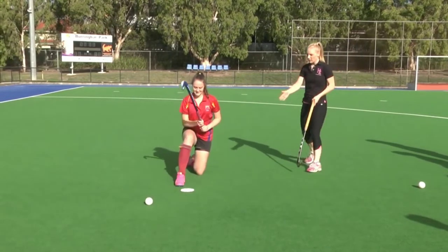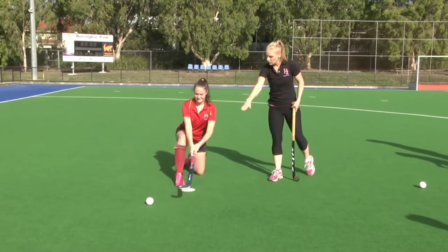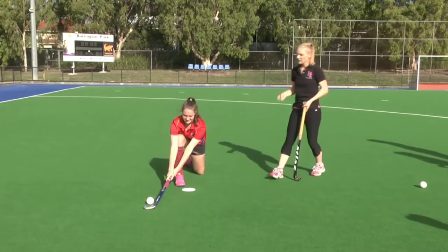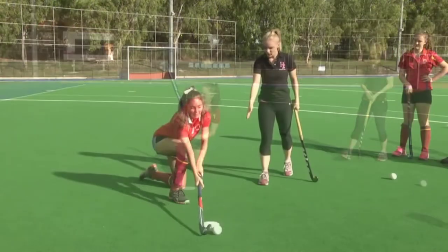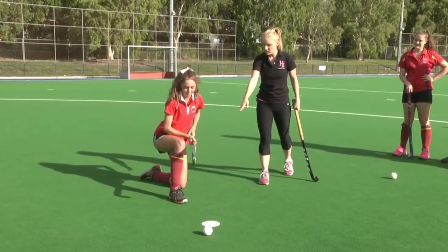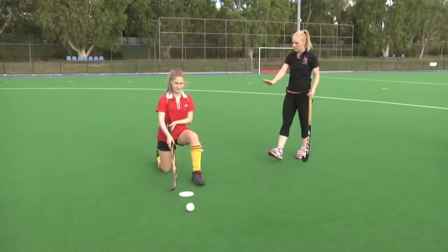Wonderful, that looks really good — your foot's in the right position. Just place your stick on the ball. Perfect, okay, give it a go. Excellent, ball position's good. Give yourself a go — well done.